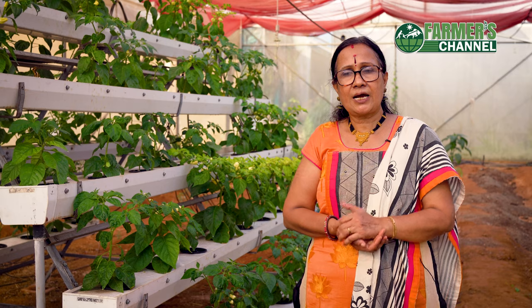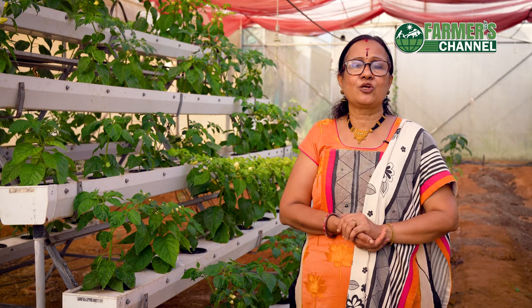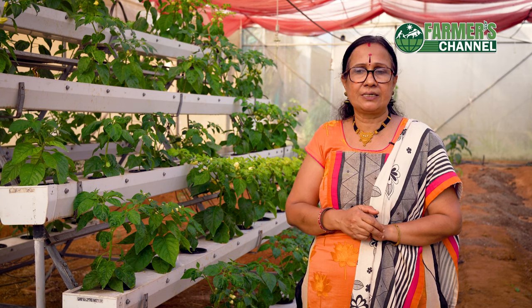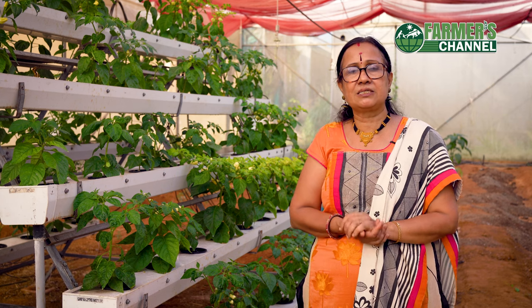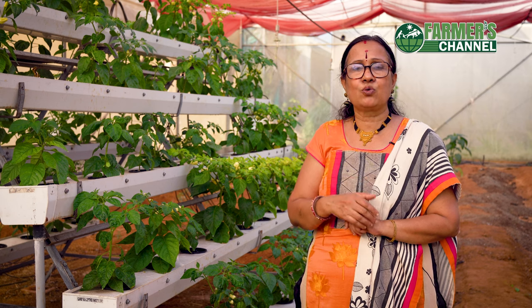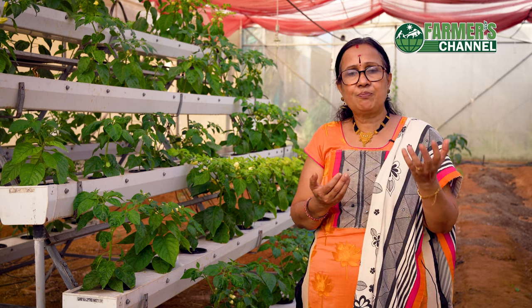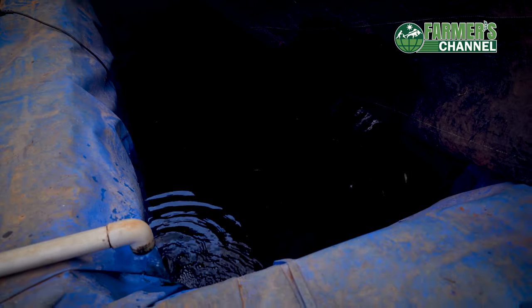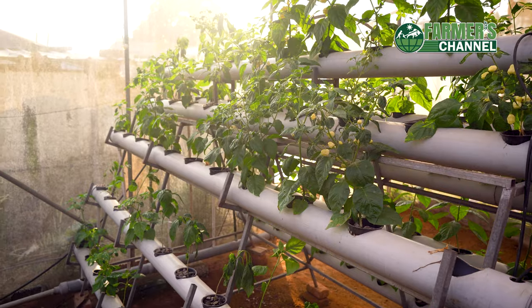We are using hydroponics. There are macro and micronutrients involved. We are using deep water culture, Dutch bucket, and substrate cultivation.